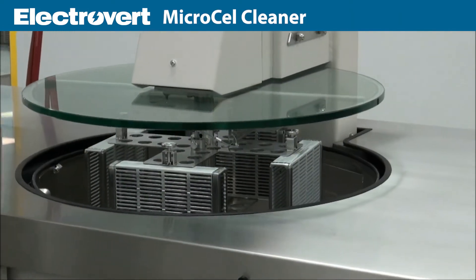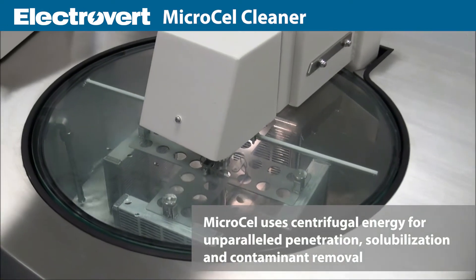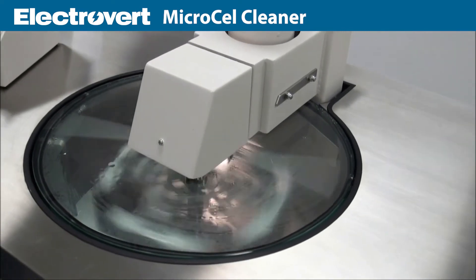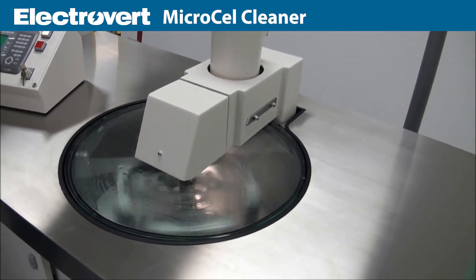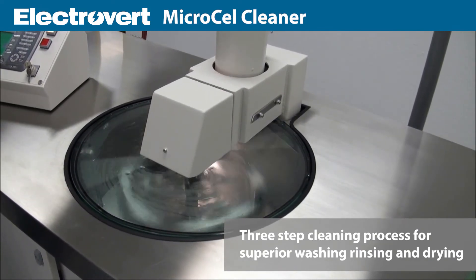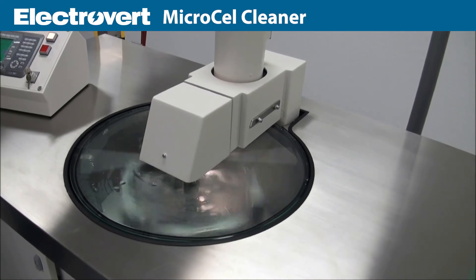Electrovert's microcell cleaner uses centrifugal energy for unparalleled penetration, solubilization and containment removal for advanced packages including flip chips, MCMs, SIP, VGA, CSPs and hybrid electronics. The complete three-step cleaning process achieves washing, rinsing and drying results unattainable through any other technology.